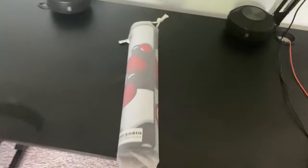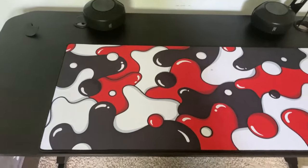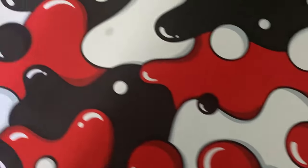Alright guys, this is the mouse pad — I'm gonna unbox it. They've got it all knotted up. This is a crackin' mouse pad, it's like 39 bucks. Oh my god, this looks clean. Oh my goodness, this is fire. This looks amazing. I need to get my measuring tape to set it up, but so far this is what it looks like — oh my god, this looks clean.